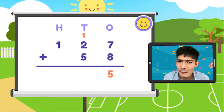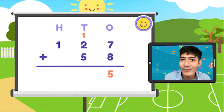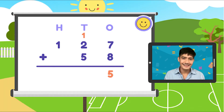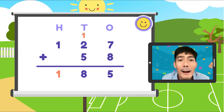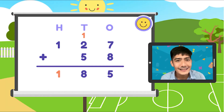Ano naman gagawin natin? Sunod natin ang tens place. Ano ang sum ng 2 plus 5 at ng 1? Dahil nakary over natin, dadagdag natin yan. 2 plus 5 is 7, plus 1 will give you 8. At syempre, sa dulo, 1 plus wala is 1. Ang kabuong bilang ng Lanzones: 185.